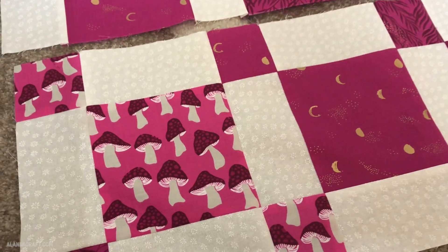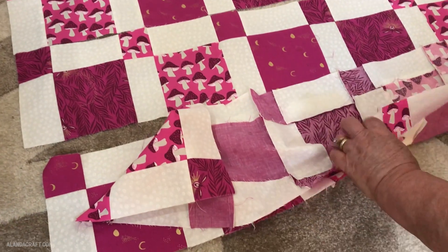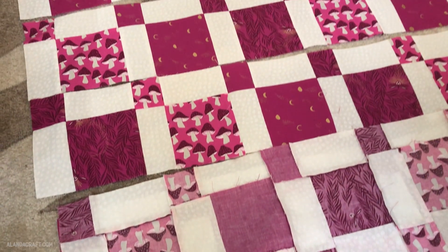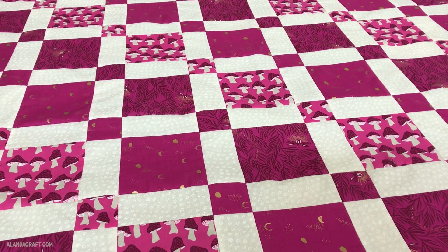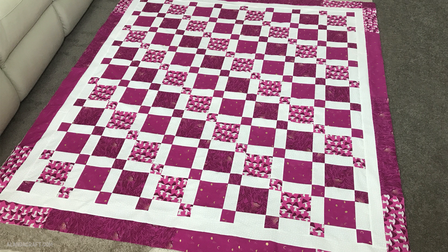Now we're going to take the bottom row, lay it over the next row, match everything up, and sew together with a quarter-inch seam, working in lots of two rows as we go up. Now that all the rows are sewn together and the quilt top is finished, it's time to add some borders. I've made a 2-inch border in white and then a 3-inch border using the coloured fabrics, and I think this has turned out really, really nicely.